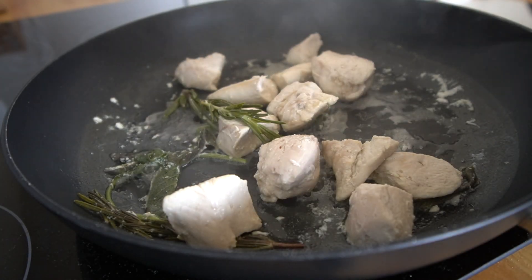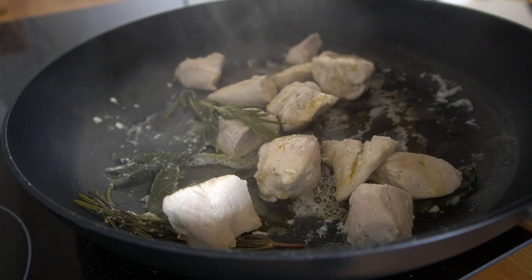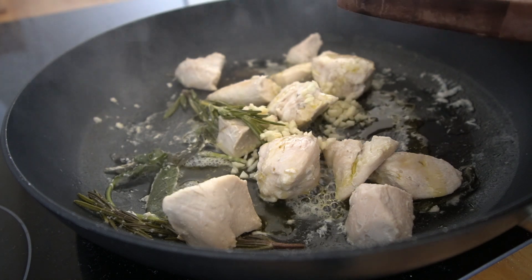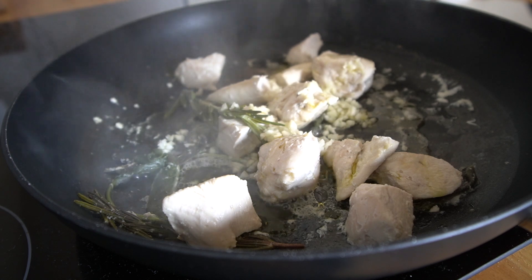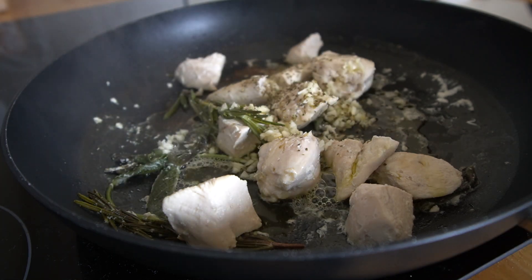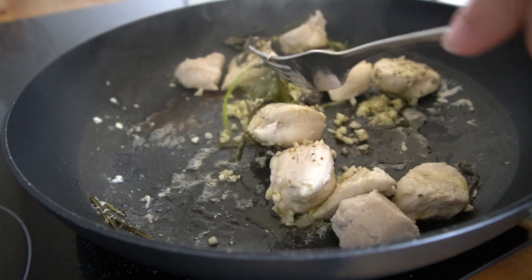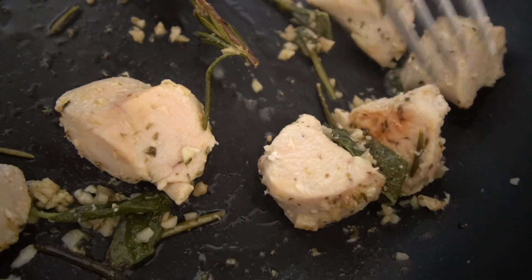Now we're going to add about one tablespoon of olive oil, one or two garlic cloves minced, then sprinkle the chicken with some oregano and cook on medium heat for about five minutes, or until the chicken starts to brown, just like this.